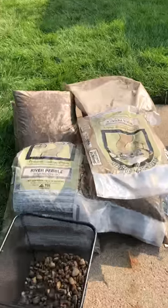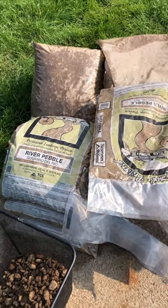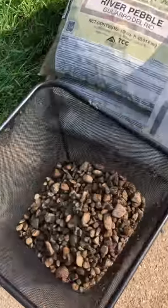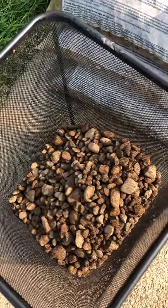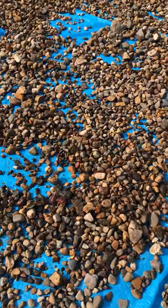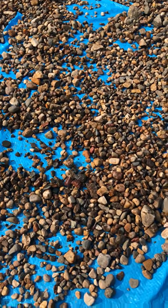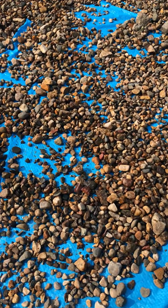I bought 11 bags and I'm working on bag number two. This is what the rock looks like coming straight out of the bag, and this is what the rock looks like after I've washed it. I'm going to go through all 11 bags of this stuff and I'll be back for step two.